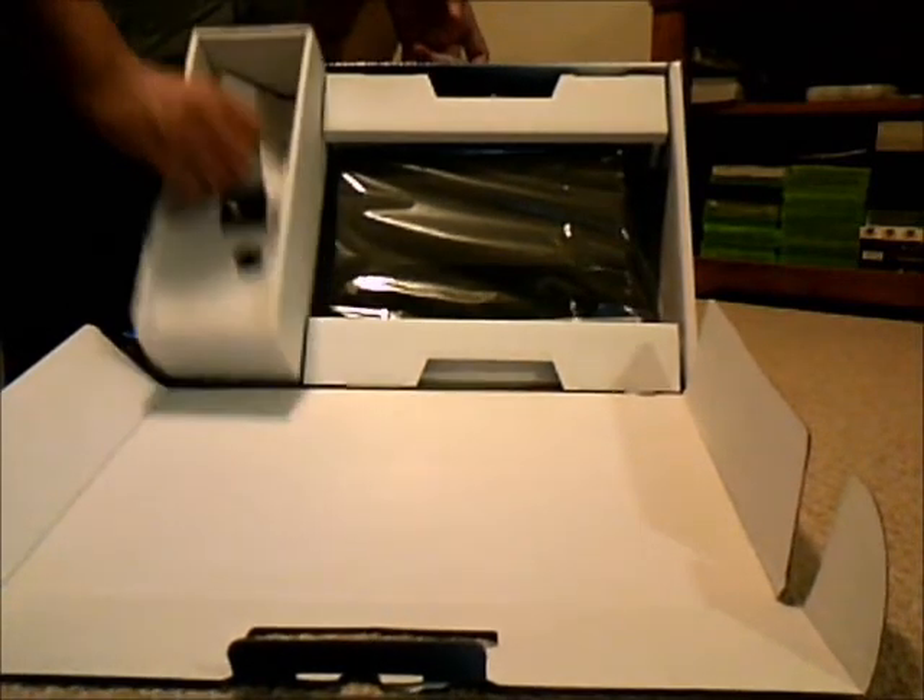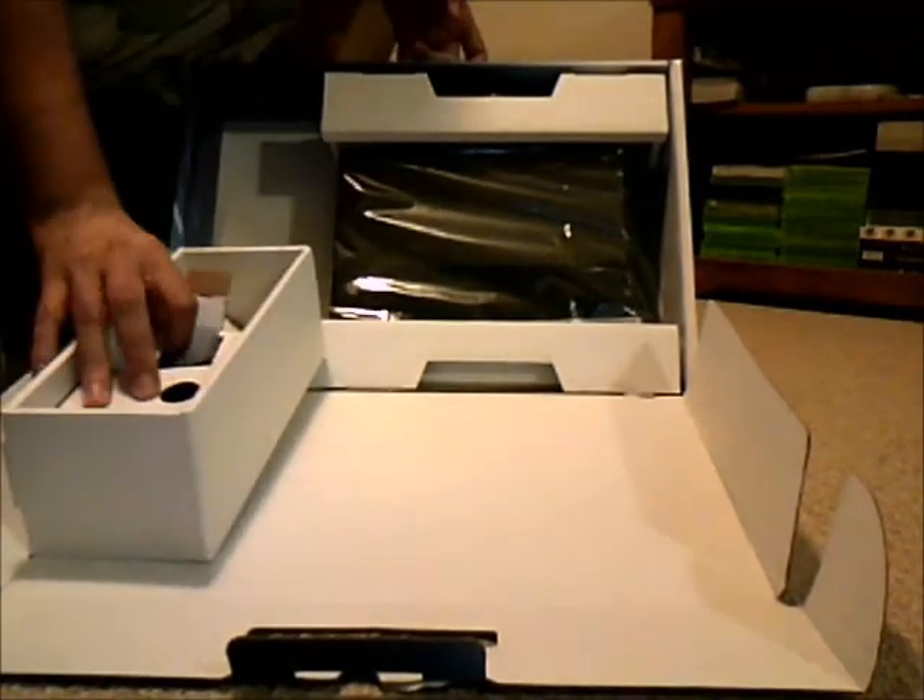We changed the angle — sorry about that. We're arguing with this guy over here. We're going to show you the console. I mean, everybody pretty much knows what this thing looks like. It's just an actual unboxing.